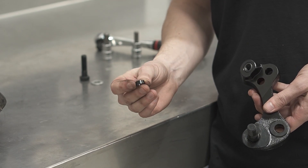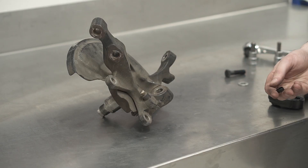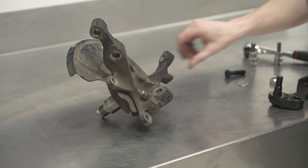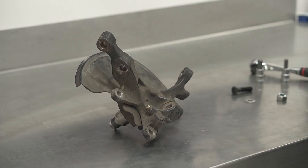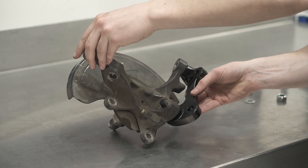Before putting it onto the knuckle, don't forget to install the little miniature traffic cone-looking thing into the tie rod pickup. Now insert the ball joint shank into the ball joint pickup on the OEM knuckle.